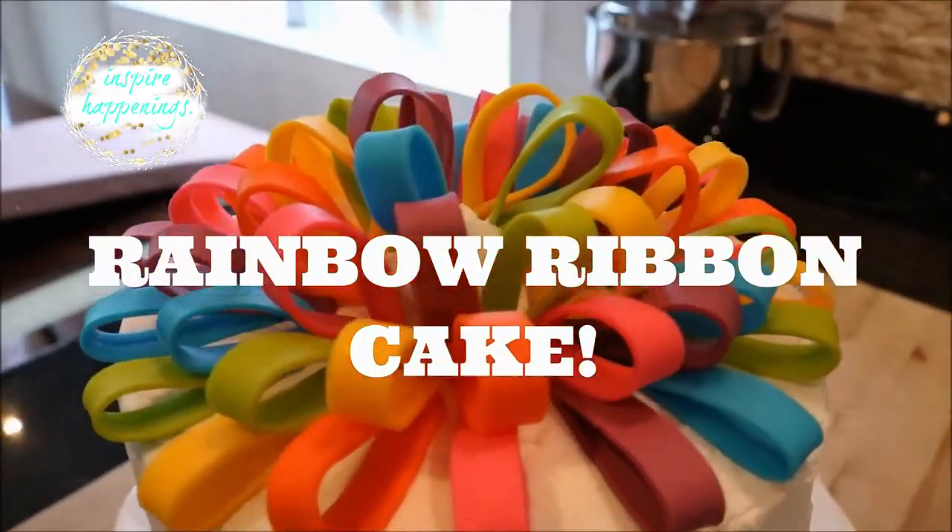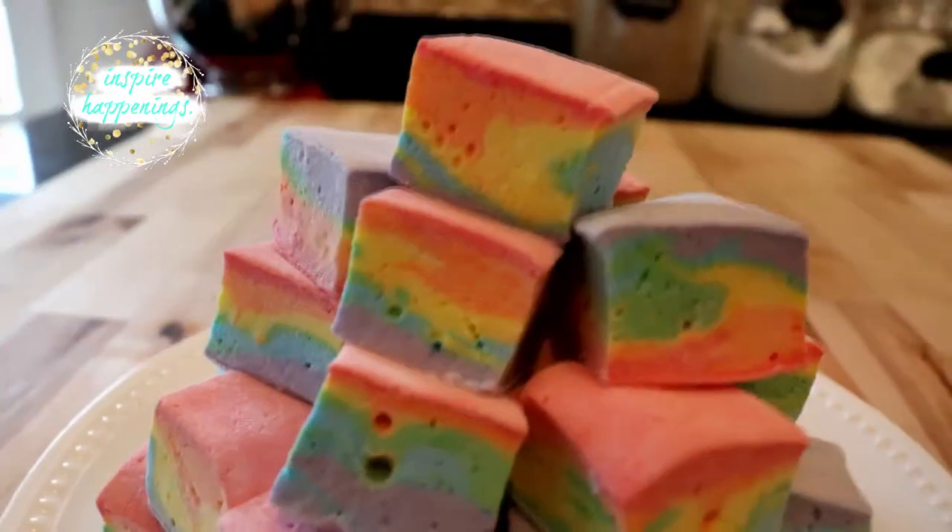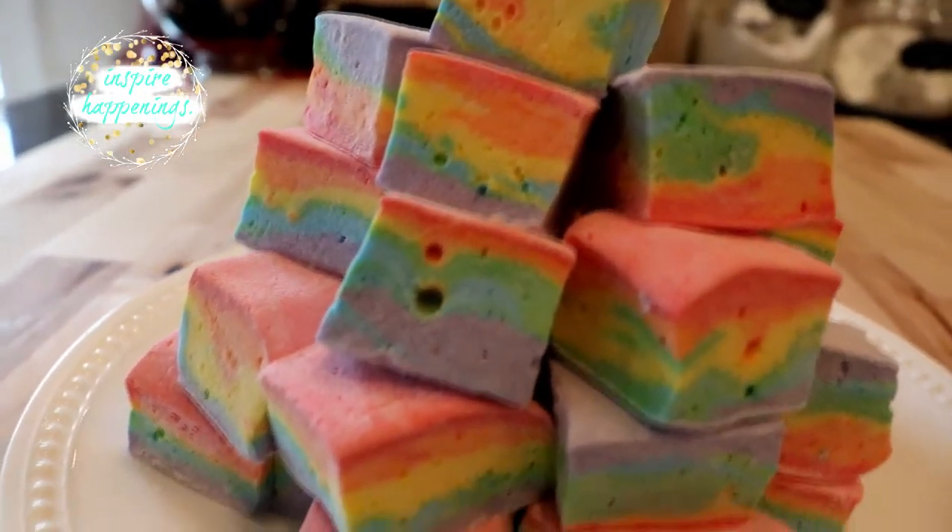So far we have made this rainbow ribbon cake and these super cute rainbow meringue pops, and now we are moving on to our rainbow marshmallows. They are so soft and fluffy — you guys are going to love them.